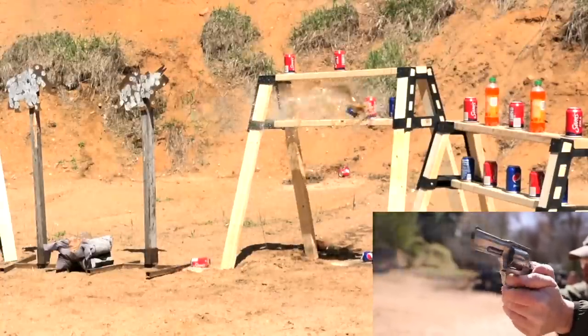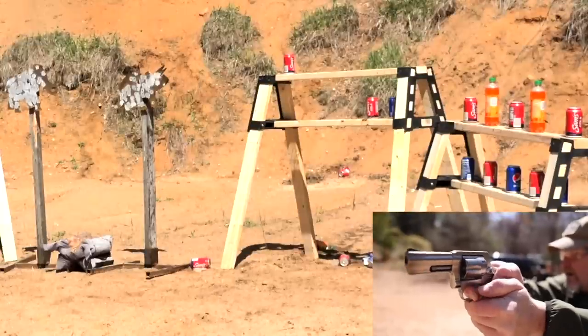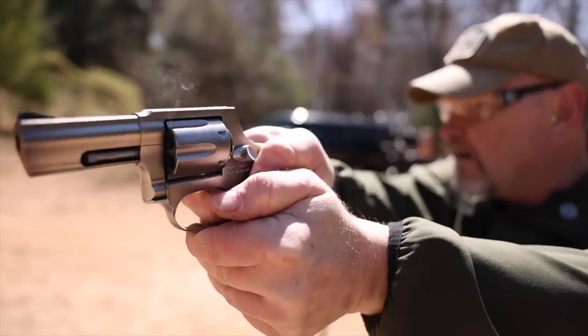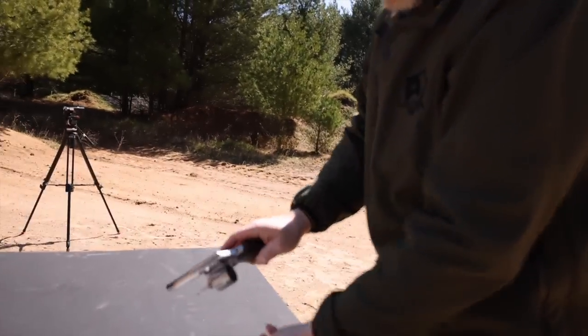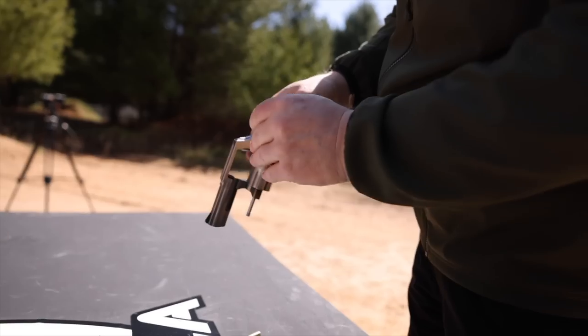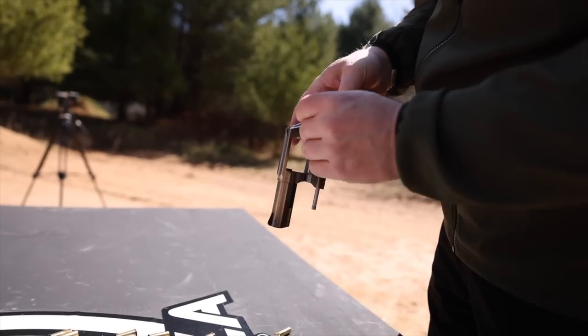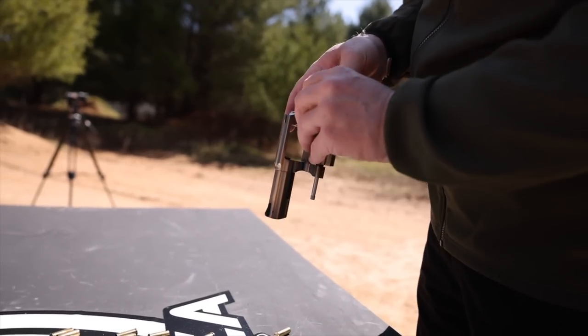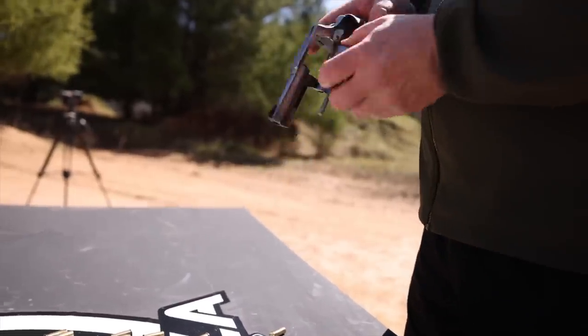Smooth trigger press — I missed, saw myself flinch that time. Every once in a while even experienced shooters will flinch; that's why we have to do our dry fire practice. And I'm just pushing through the ammo to the best of our ability.